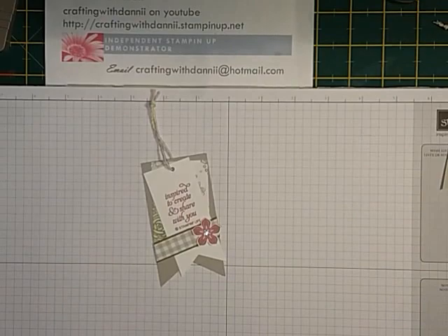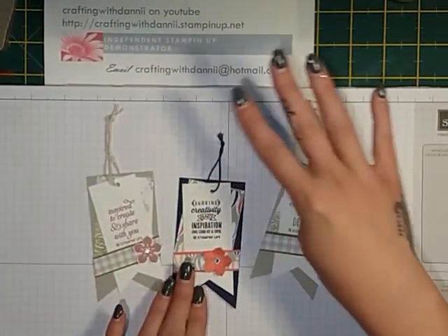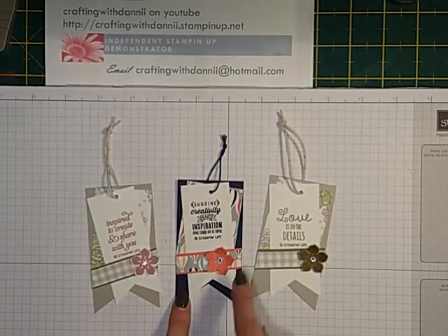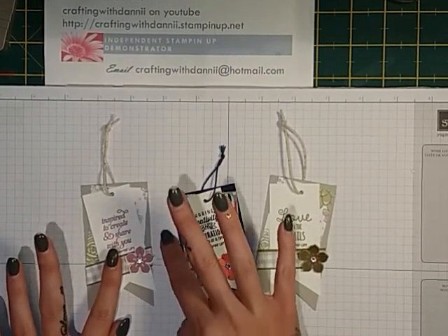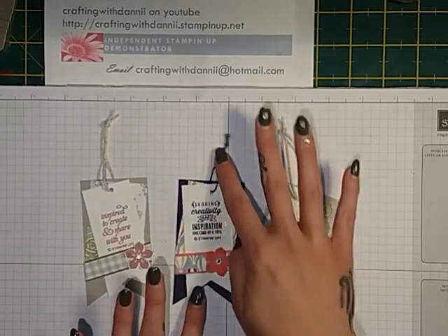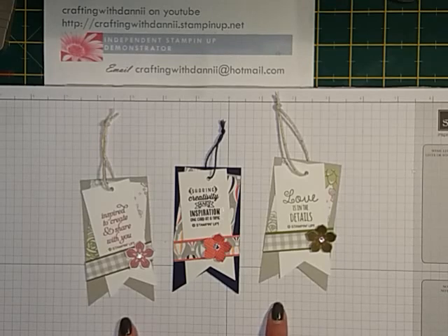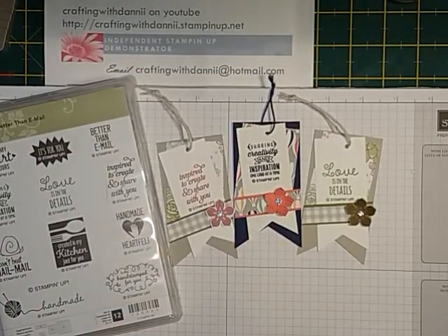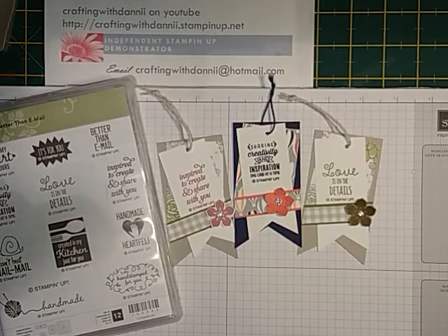And there's your tag — quick and easy, using lots of scraps! This is Night of Navy and the Up and Away celebration DSP — you can't buy it, you have to earn it. If you spend 45 pounds or more it will earn you the free DSP. All details will be on my blog. The link below goes to the shop where you can buy the stamp set and everything else used in the video. Thanks for watching, hope you enjoyed it, see you next time!